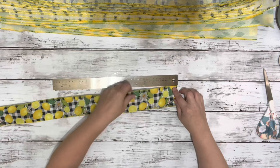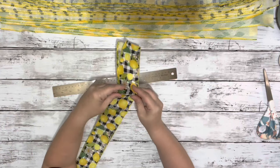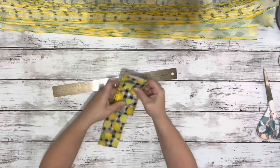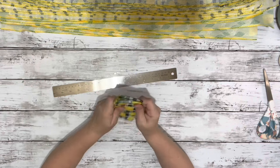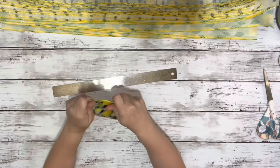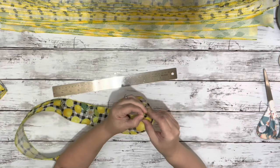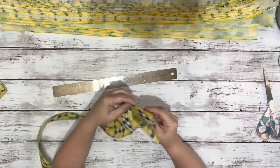After I had them all cut down, I took one of the ribbons, measured it out five inches, folded it, and then just kept folding it over itself until it made a shape. I made sure to have three folds on each one, and then continued that for the rest of the ribbon strips.